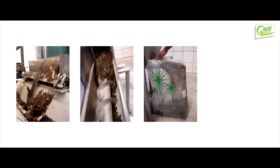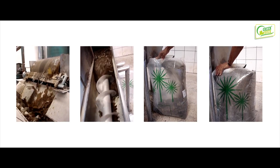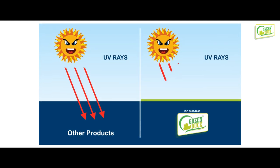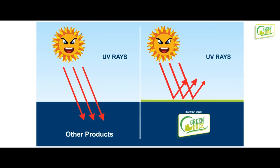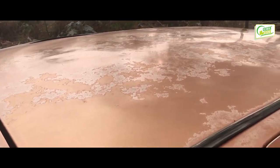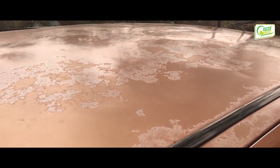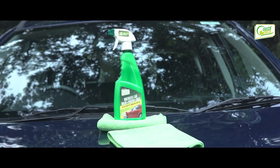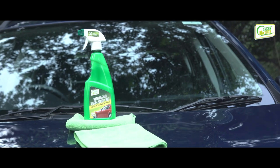Carnauba wax is a naturally occurring wax extract from the carnauba palm which grows in northern Brazil. Carnauba wax provides an extra hard film over the car surface to protect against airborne contaminants. It also dramatically reduces paint oxidation by refracting UV and infrared radiation from the sun, which oxidizes and dulls the paint of the car.